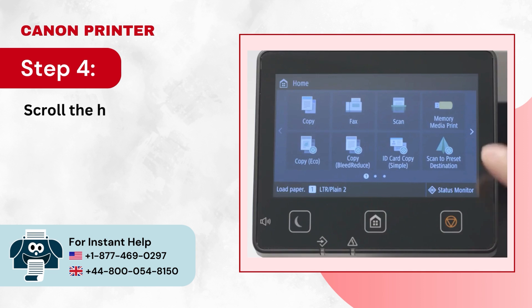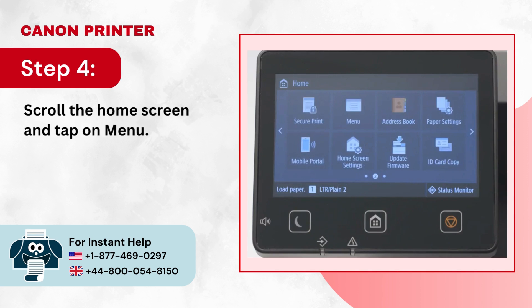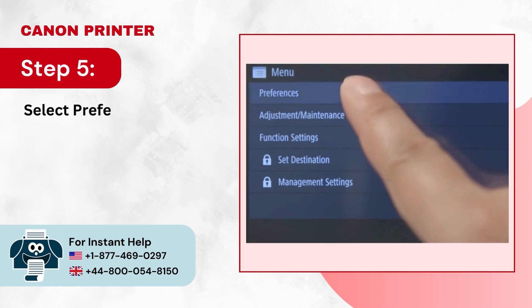Step 4: Scroll the home screen and tap on Menu. Step 5: Select Preferences and tap Network.